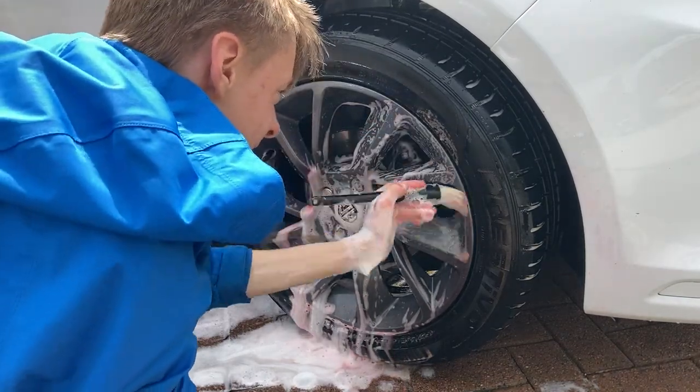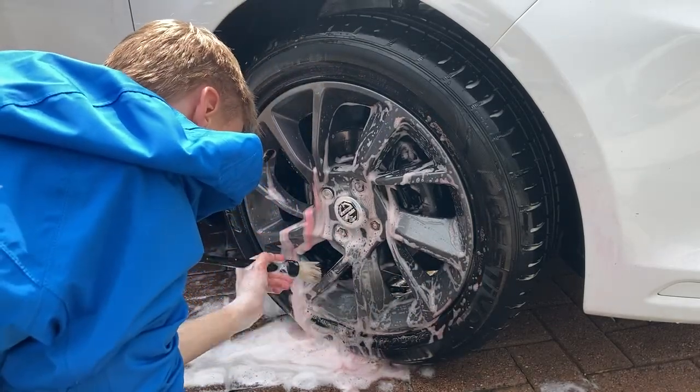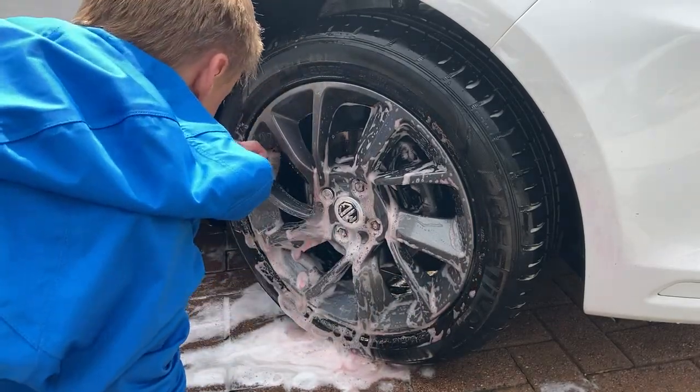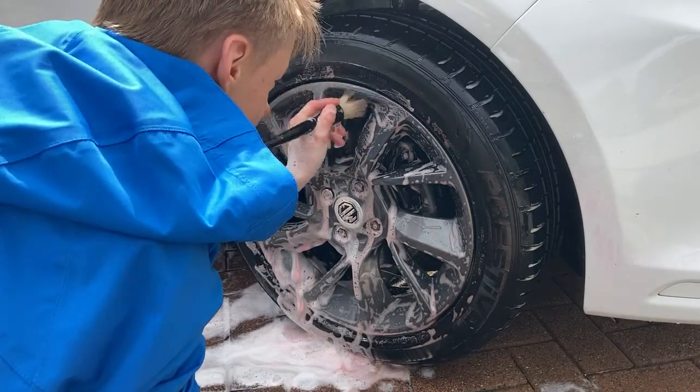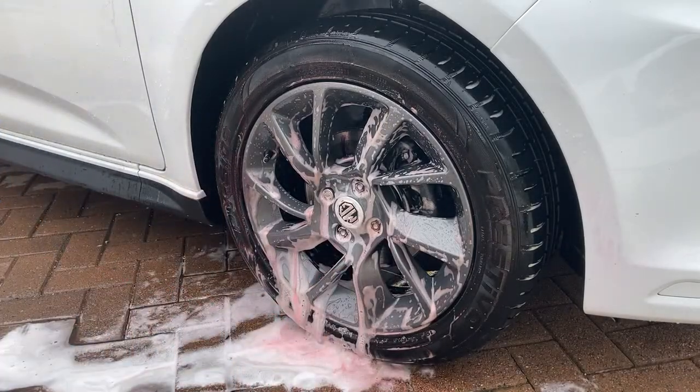The final tool of the cleaning stage is this Car Pro soft detailing brush soaked in yet more wheel cleaner, and this is used on the spoke faces and around the center cap badge and wheel nut area.